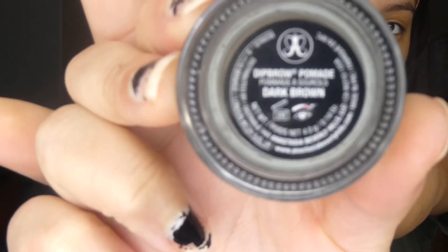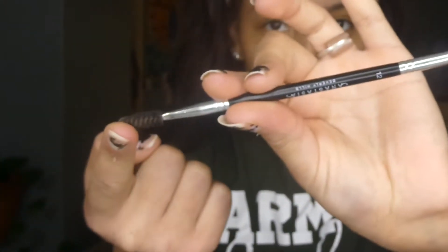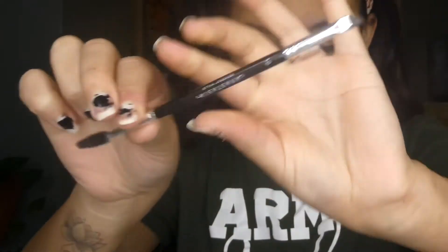First I'm just going to show you the products I'm going to be using. I'm going to be using the Anastasia dip brow pomade in dark brown. Then the brush is the Anastasia Beverly Hills brush — it has a little spoolie at the end. To conceal I'm going to be using the LA Colors concealer in honey beige.